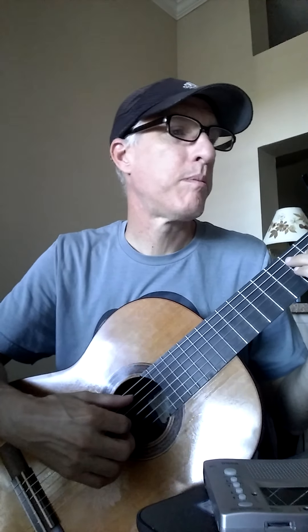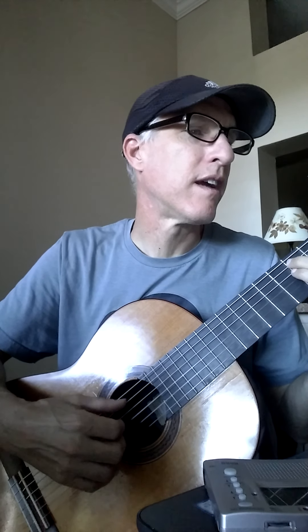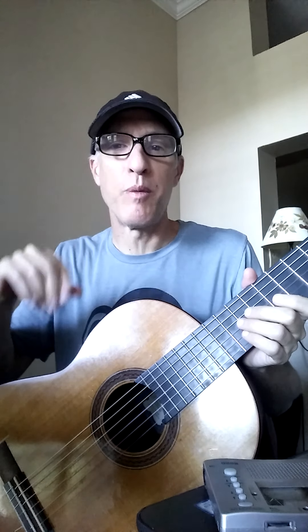As I said in the last video, we can talk more about this picking thing — just finger picking this. Really, really pretty. Very hard to sing and play that at the same time, but not impossible. It's something we can work towards. Have fun. Thumb. Here we go.